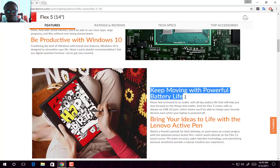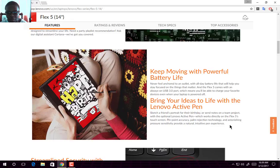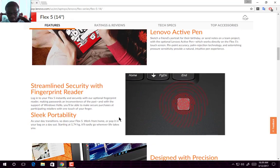You also get moving with powerful battery life, which uses USB Type-C charging. You can bring your ideas to life with a Lenovo Active Pen, which is a pretty good pen to use on most 2-in-1s. It also comes with a fingerprint reader, which has to be powered by Windows Hello. This laptop will be starting in weight at about 1.74 kilograms.